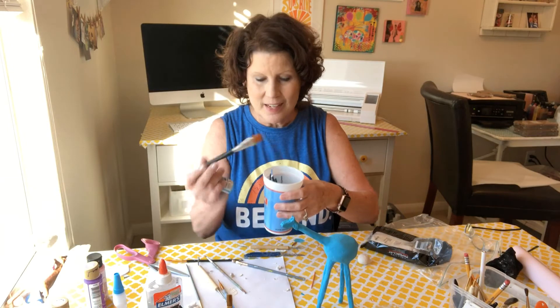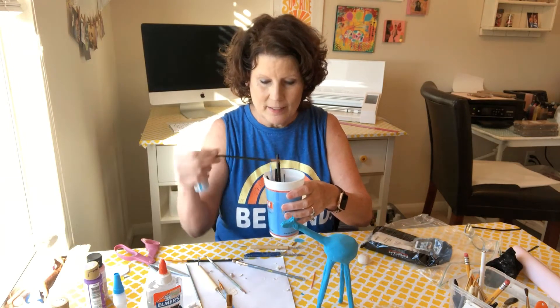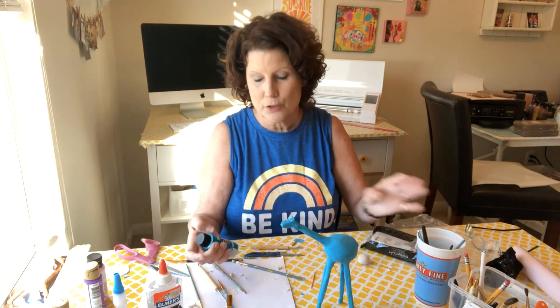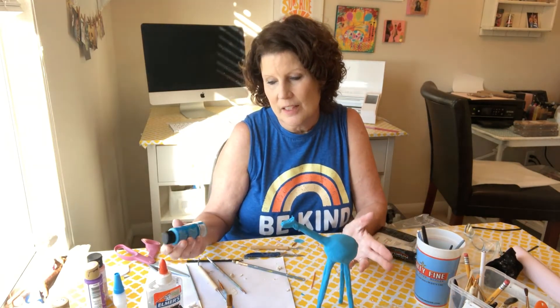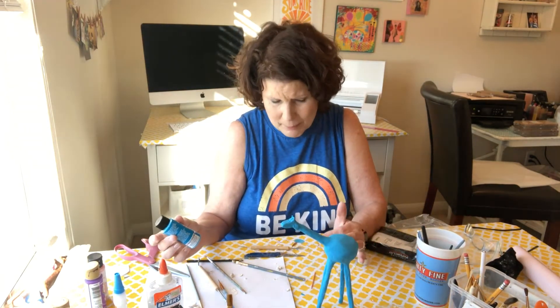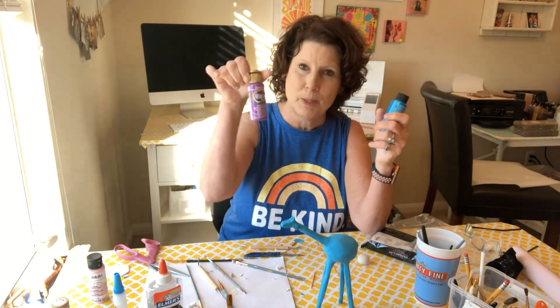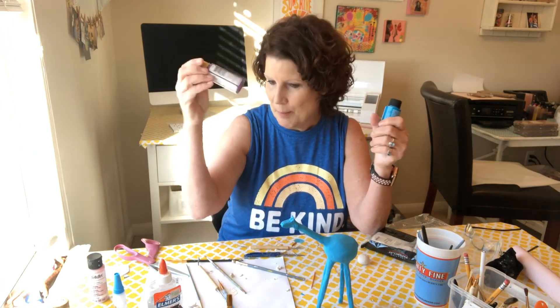You want to have an assortment of brushes — I have several different sizes. I started out with a pretty good sized brush just to cover the entire giraffe, and I'm going to do some stripes on the legs with a contrasting color — I'm going to be using purple.